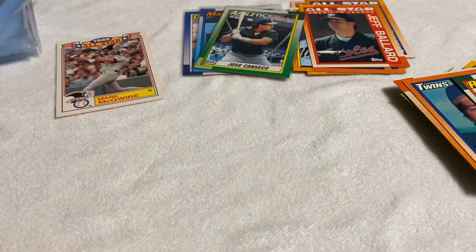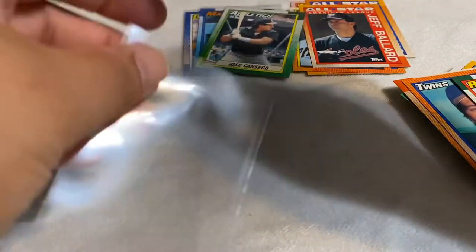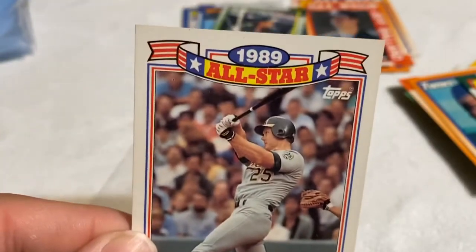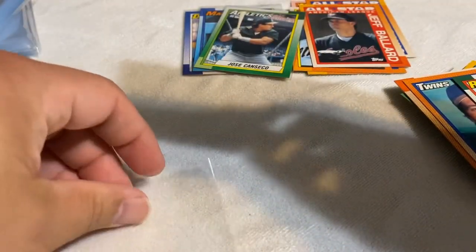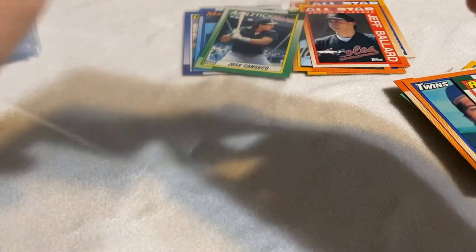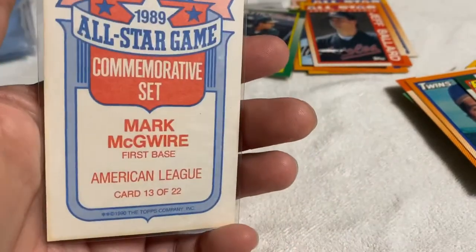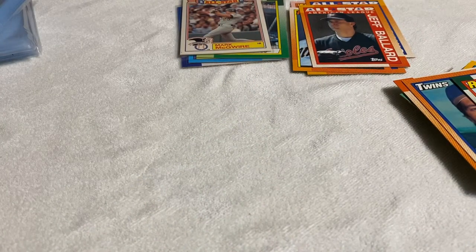Not a bad hit. Gonna sleeve up the Jose Canseco right now. Now let's get this Mark McGwire. Fun fact about Mark McGwire: he actually lives in Pomona, California, which is about seven minutes from my house. I can see there's something right here in the corner — it's pristine but just because of that mark, it's not gonna be a PSA 10. I'm gonna have to send this into Beckett, and with that little mark there it'll probably be an 8 to a 9 near mint. The centering looks good. I wish I could get this autographed by Mark McGwire — he lives in Pomona, about seven minutes from Ontario.